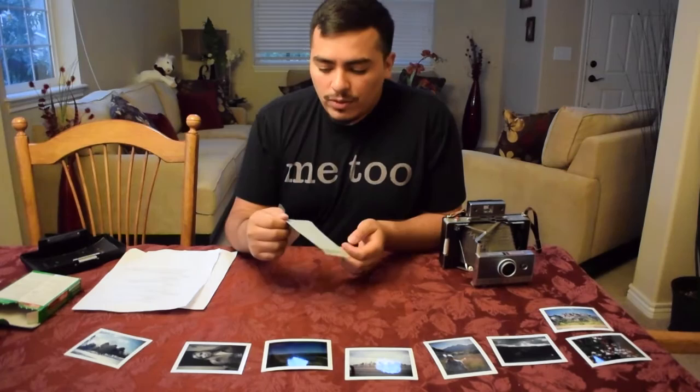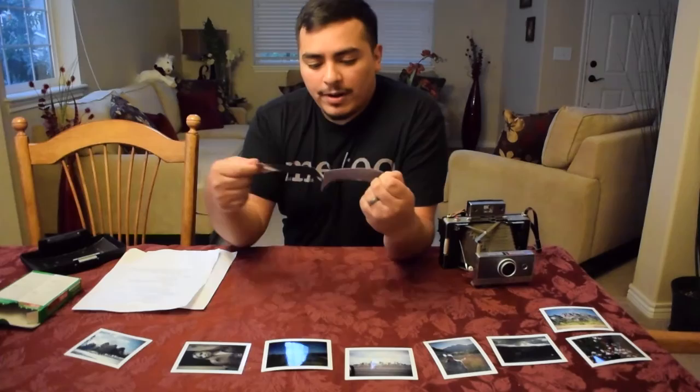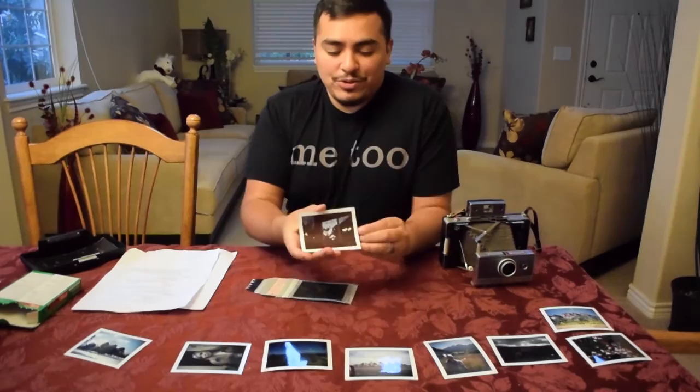Now you can peel this apart — and voilà, we have our exposure right there. That's how you load the film, load the battery, and shoot photos with the Polaroid 100 land camera.